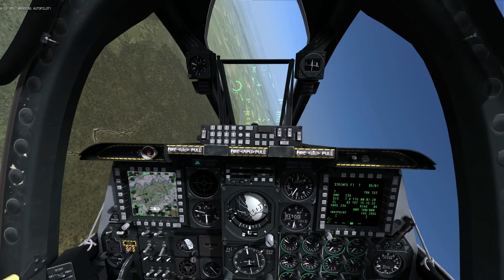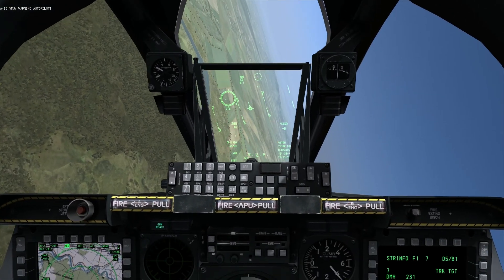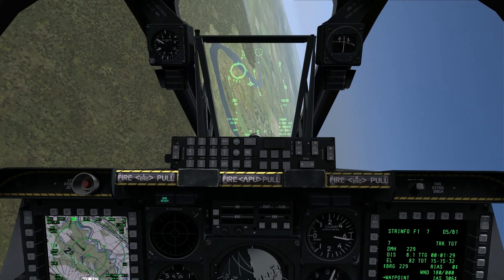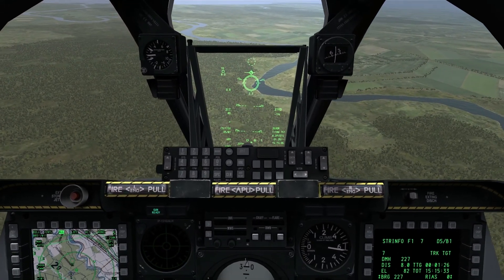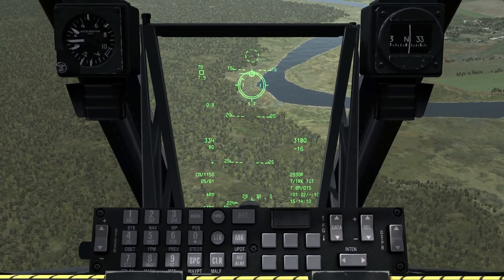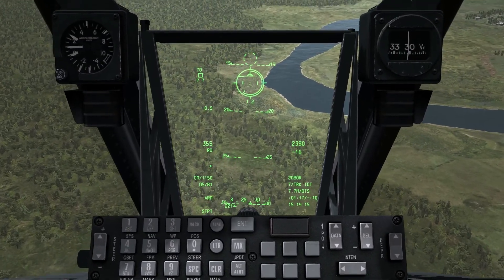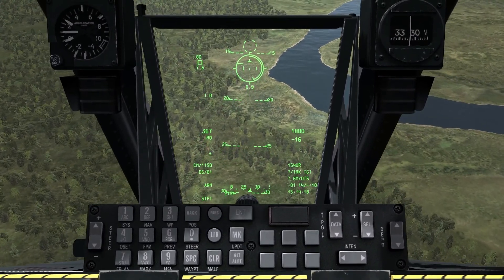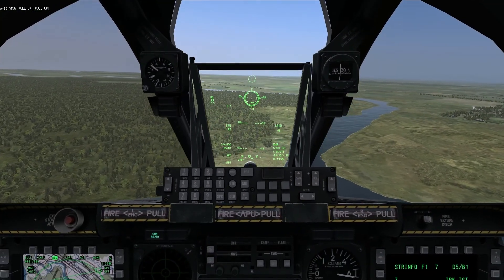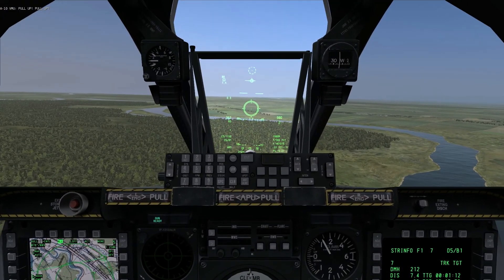As I come around, I'll talk briefly about what we have to give us guidance on where the rounds are going to fall. Displayed on the HUD is a circle called the CSIP gun reticule. You can see the circle and two dots within it. Those dots are where the rounds are going to fall if we were to pull the trigger right now. The top one is where our armor-piercing incendiary, API, rounds will fall, and the bottom one is where our high-explosive incendiary, HEI, rounds will fall.